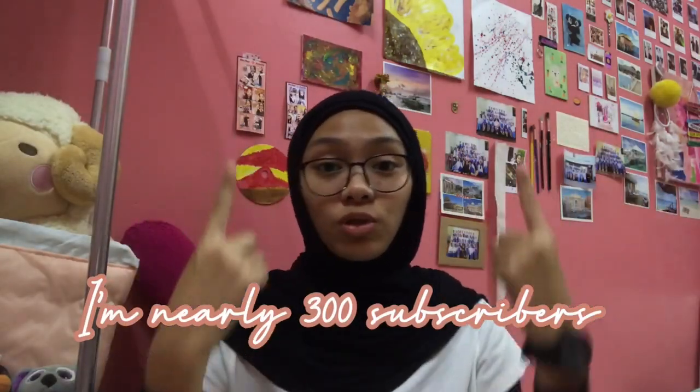Before we get started with the video, I just want to say a few things. I'm going to show you guys a bit of the doodle sketch. And one more thing — I'm nearly at 300 subscribers, only five subscribers left, so make sure to subscribe. If you already subscribed, please do. And don't forget to give a thumbs up to this video and comment on my newest video anything you want. If you're watching this video from the beginning until the end, comment down below 'pink love'. Okay, so let's get started with the video.